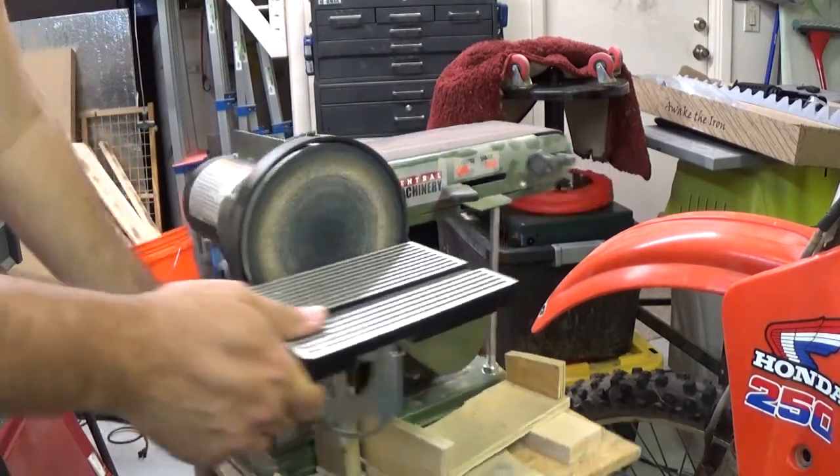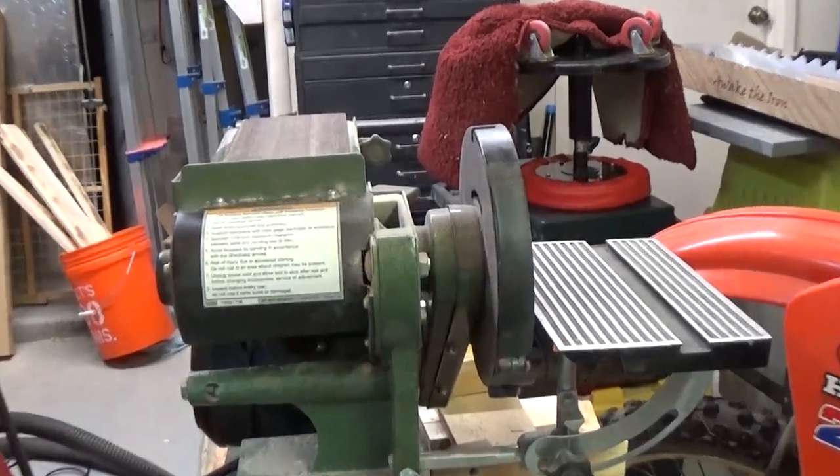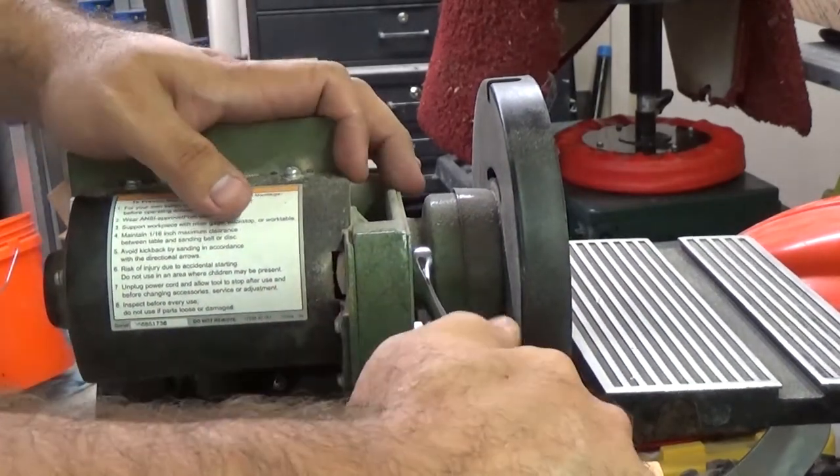So the first thing we're going to do is come around right in here. This is our screw that determines the pivot, so we're going to loosen this because it'll be a lot easier if we do this with the whole thing facing up.